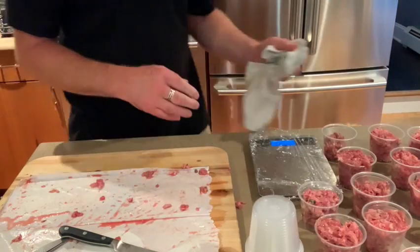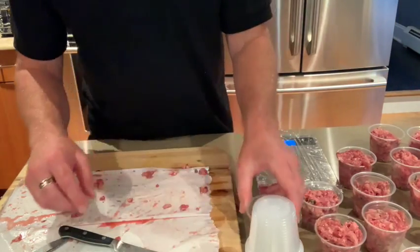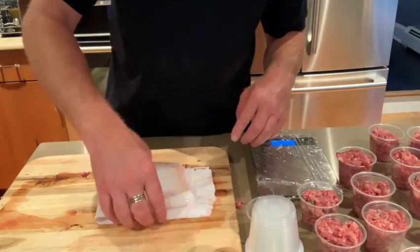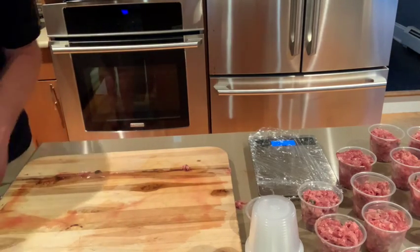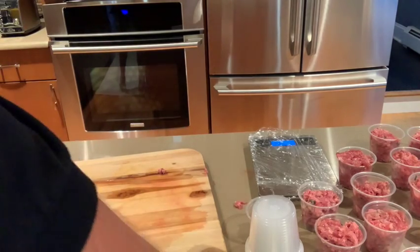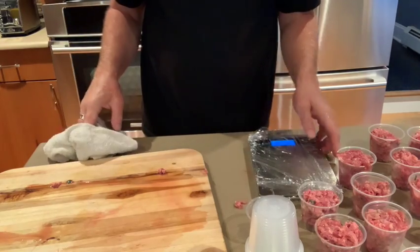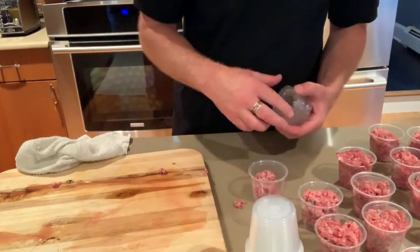After I've got all my food distributed into my condiment cups, I'm just going to quickly clean up and get rid of the packaging. I'm going to wash my hands real quick, and then I'm going to cap everything. As you can see, there's really a minimal amount of mess here, which is just phenomenal. So I'm going to cap all these up real quick.